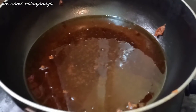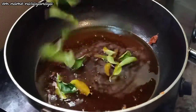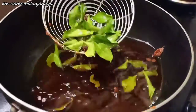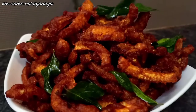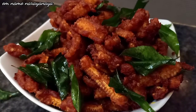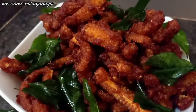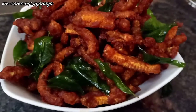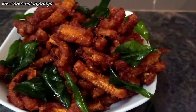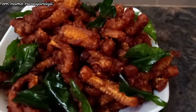Add the baby corn to a little bit of chili. You can add the baby corn chili to a little bit of chili and try it.